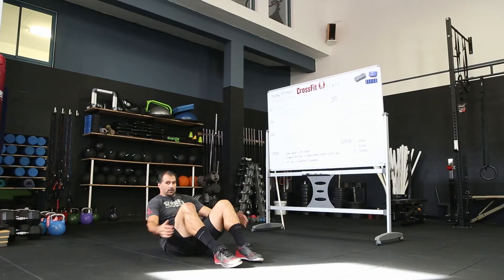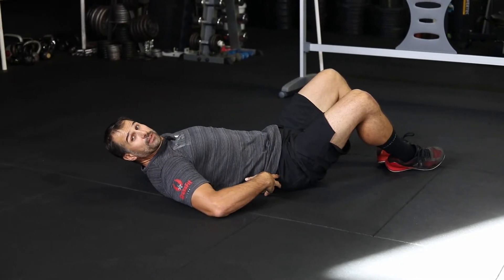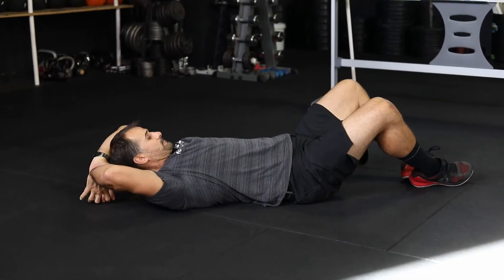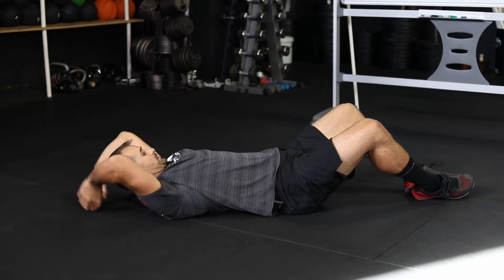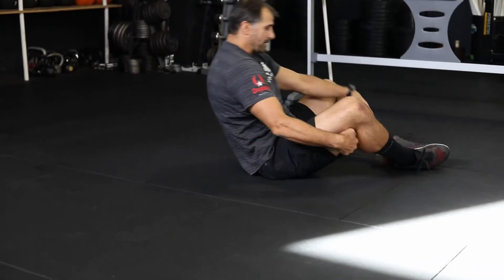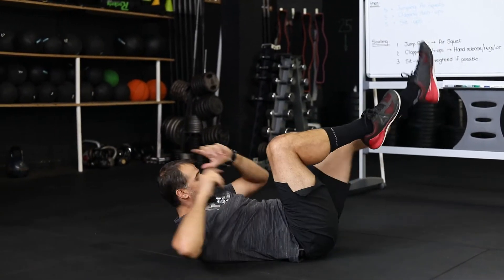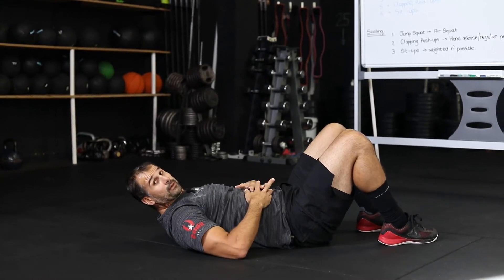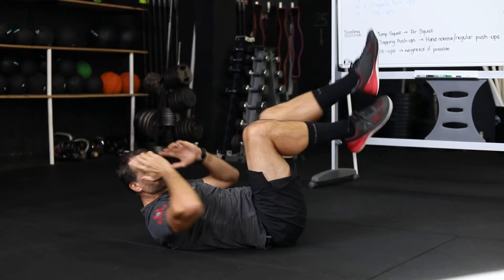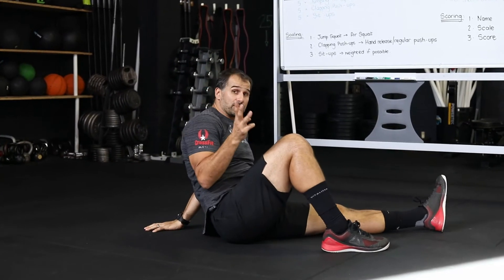For sit-ups, you can do them in a butterfly position. Make sure that lower back is flat — get a pillow under your lower back if you need to. Rib cage stays connected, back stays flat, chin tucked in, pull and touch the top of the toes. If that's too much for your lower back, feet up you can do a stomach crunch, or alternating bicycles — elbow to knee, alternating, keeping the lower back as flat as you can.